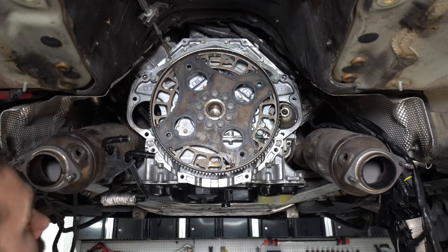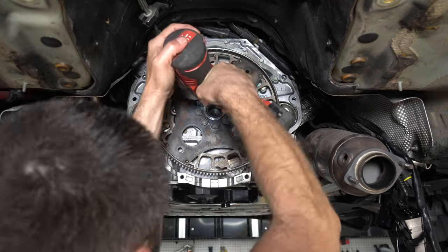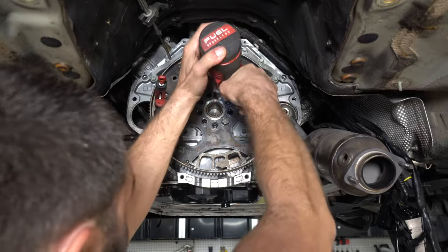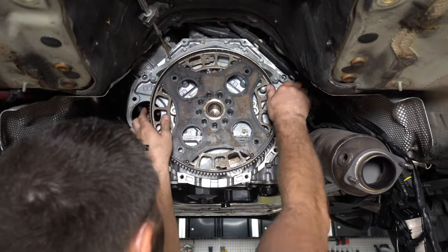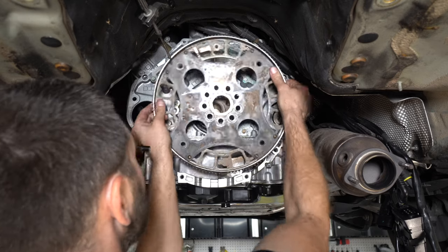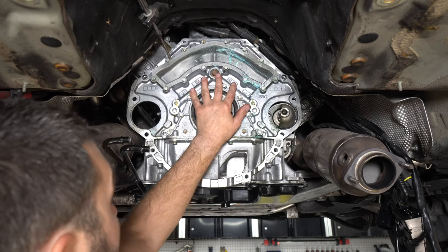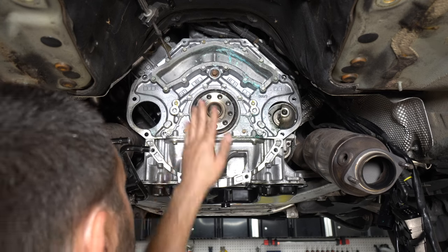Looks like we've got nine 19-millimeter bolts. Work it back and forth — there we go. Now that we've got the flex plate removed, we're going to remove this plate here that's leaking.